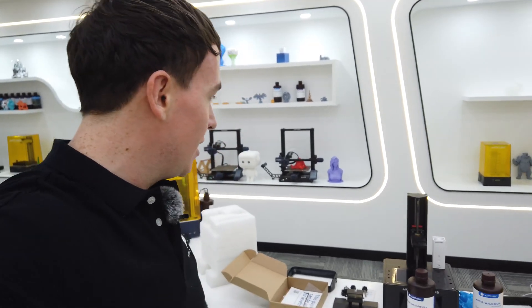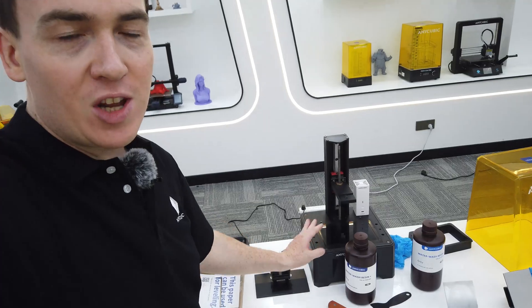So I came here today to speak with Matthew about the new Photon Mono M3. You can check out the video we did for their YouTube channel in the description below. What we're going to do is line up some of these printers and give you a look at all the technology that Anycubic has to offer.